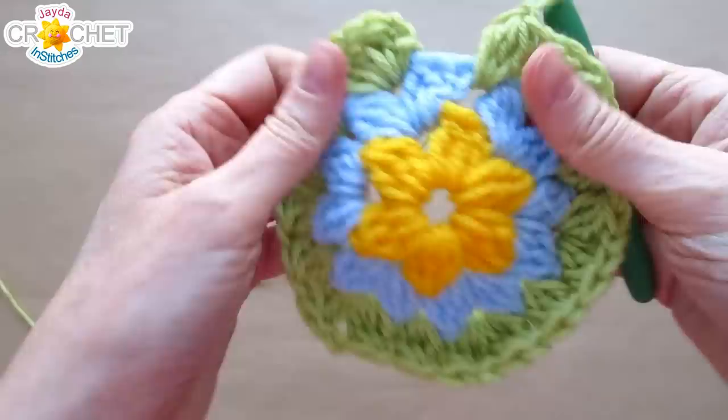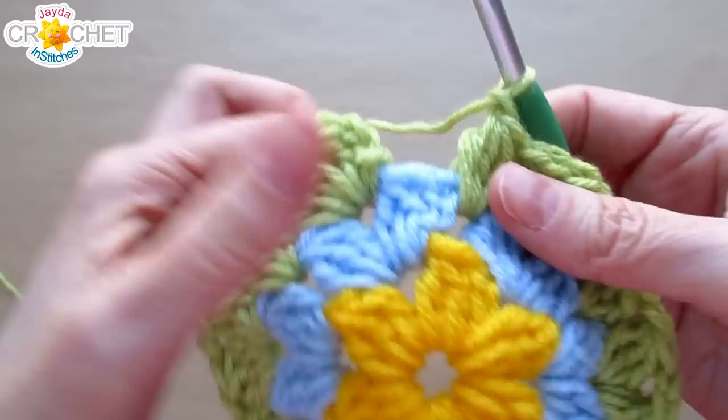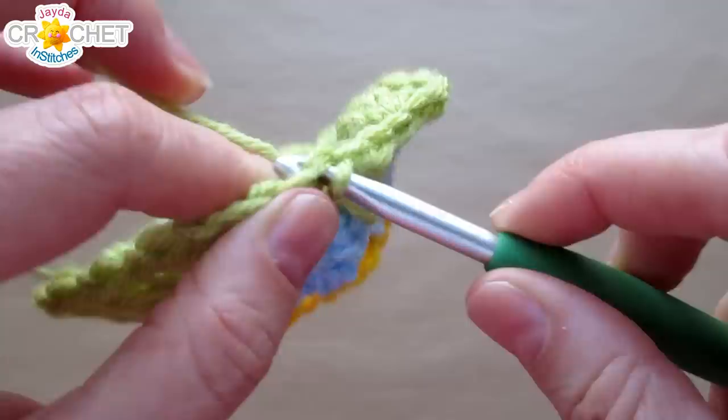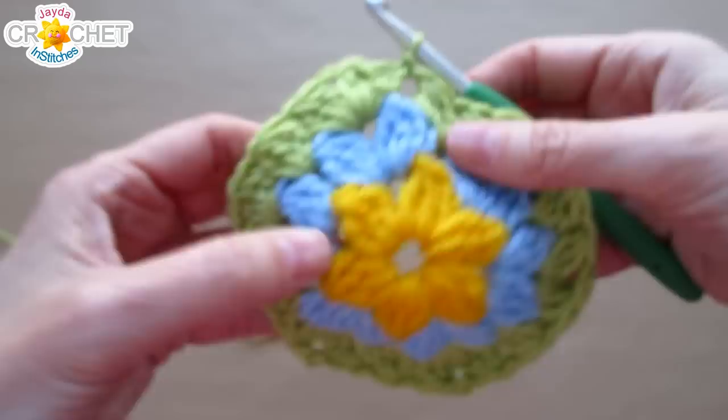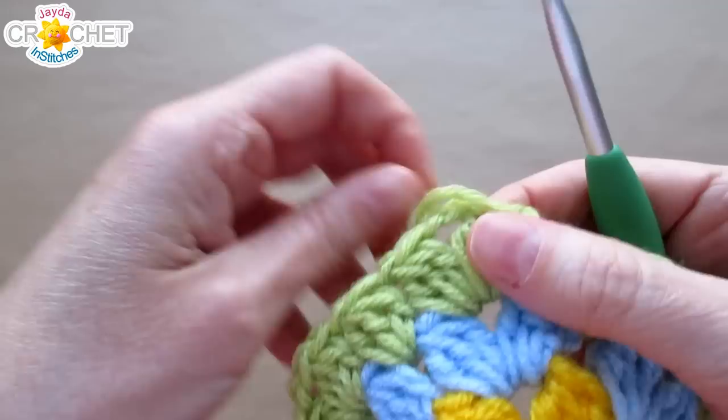At the end of row three you'll have 18 clusters, six chain two corner spaces, and 12 chain one spaces — two along each side. Don't forget that last chain one and join with a slip stitch to the top of the chain two that began the row. That is row three complete. I'm going to fasten off. If you weren't fastening off, you could slip stitch across to the chain two corner space. I'm going to pull the tail through to the corner so I can work over top of it.